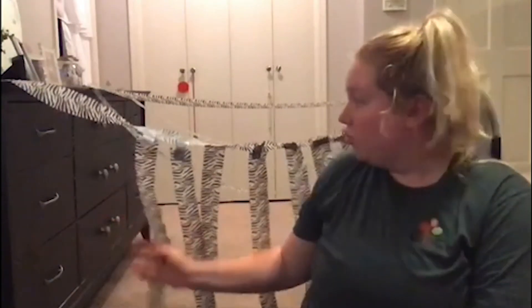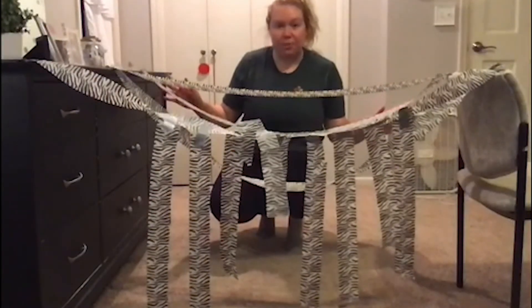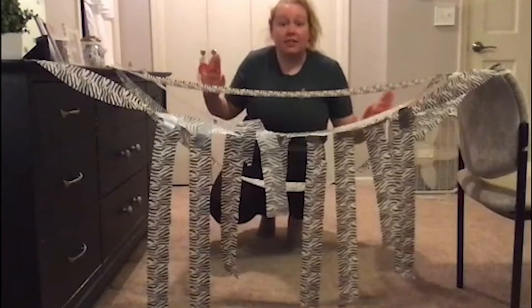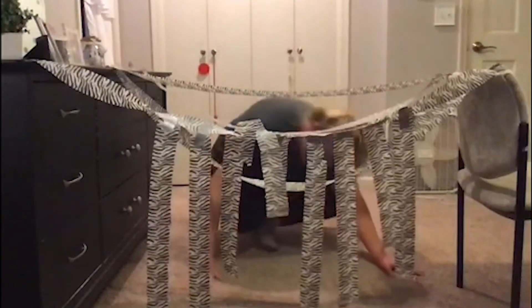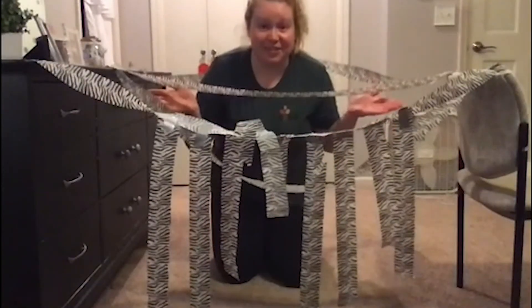Once your streamers are put up, you are going to go through these laser beams like Mission Impossible without touching a single one. You're gonna go under, over — you don't want to touch a single one. I already lost because I already touched my streamers! But you're gonna go through the laser beams all the way to the end of your obstacle course.